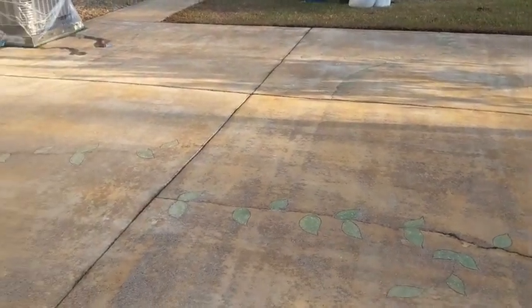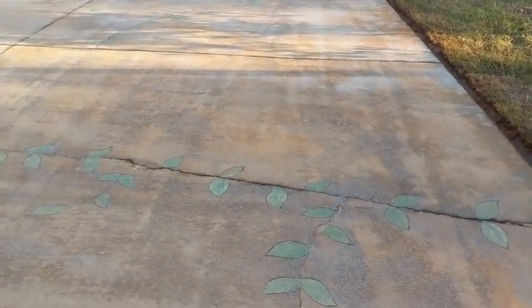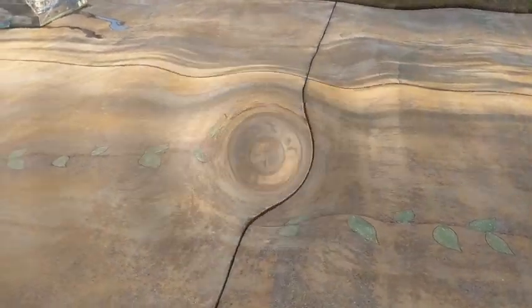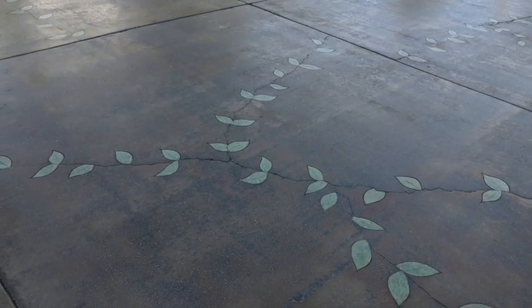This type of slab you cannot do an overlay and expect it to have longevity and be a sustainable floor — it just doesn't work. So we like to be creative, try to come up with an idea that'll function and that'll be long-term, and the only time you'll call us is when you need us to do another job.